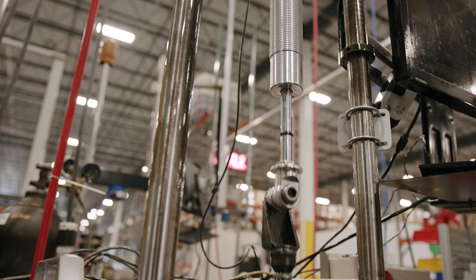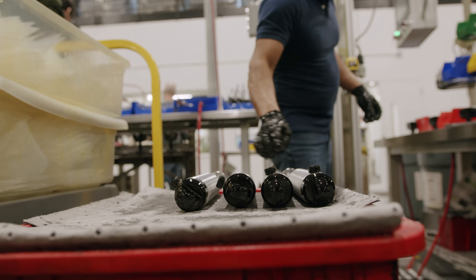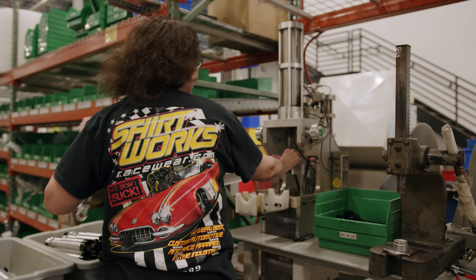Our shock dynos guarantee the compression and rebound characteristics of that specific shock meet your requirements. After a shock is built and tested, it goes through an automated wash system. This wash system removes manufacturing residues, ensuring that when it shows up in your hands, it's clean and ready to be installed in your vehicle.